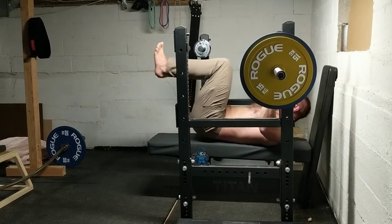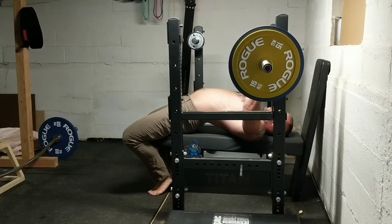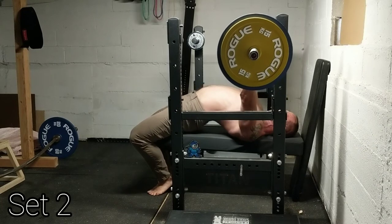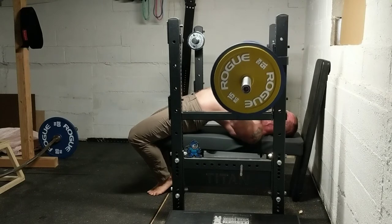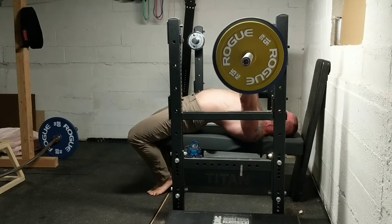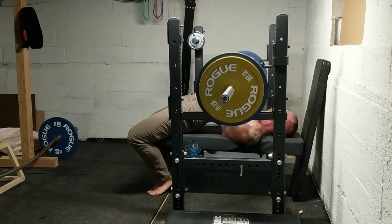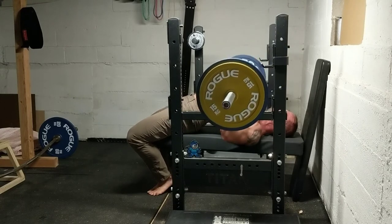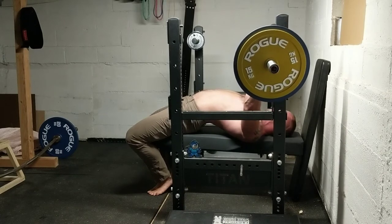So I went ahead and kicked my feet out front, but today I decided to execute with a little greater technical proficiency — toe picking, working on my positioning underneath the bar on the lift off. All these sets were done with my ring finger on the rings. No competition grip today.